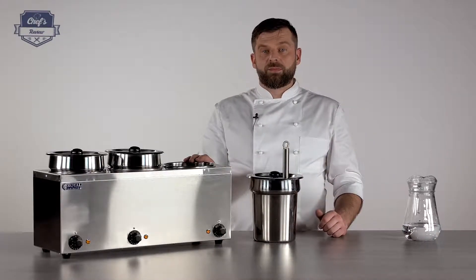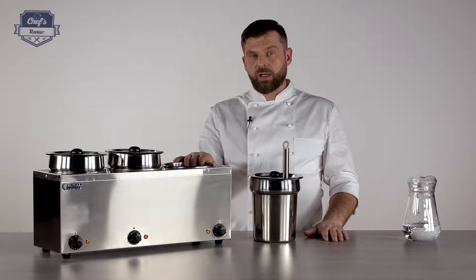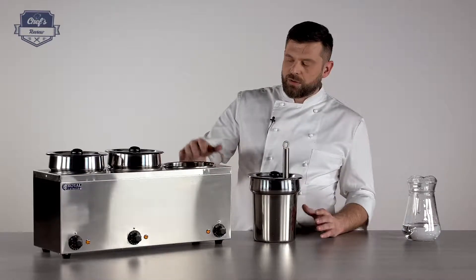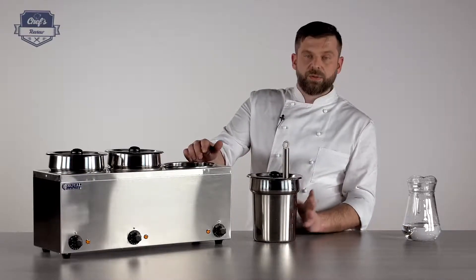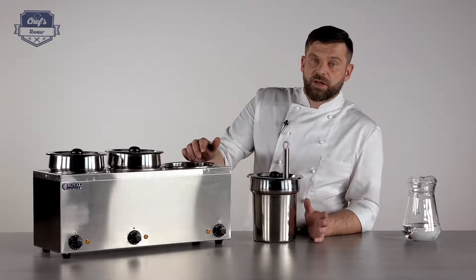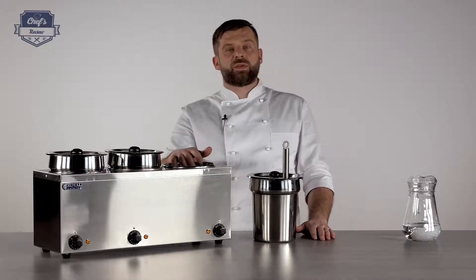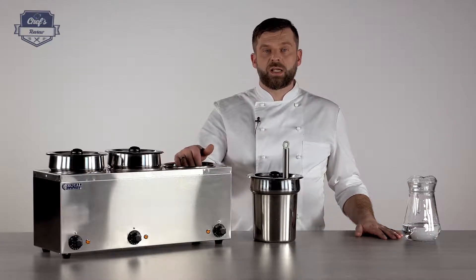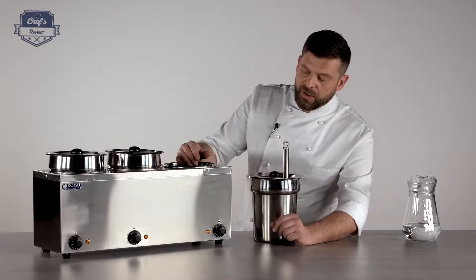One more piece of advice: first of all, this device is not for cooking. It's just for keeping the desired temperature of your dish or condiment. So you have to heat up your dish to the proper temperature — somewhere around 65 degrees and above, just to be in the safe zone. The same advice goes for the water: it's good to put hot water straight in, which will save you some time for heating and therefore save some money on electricity.